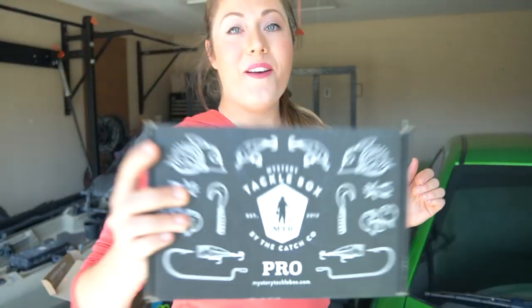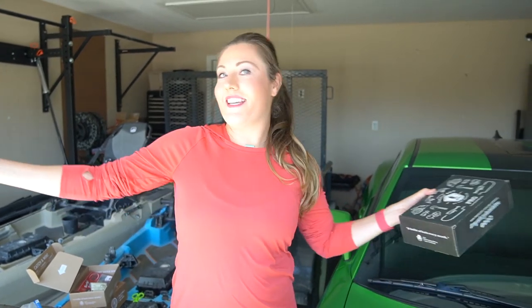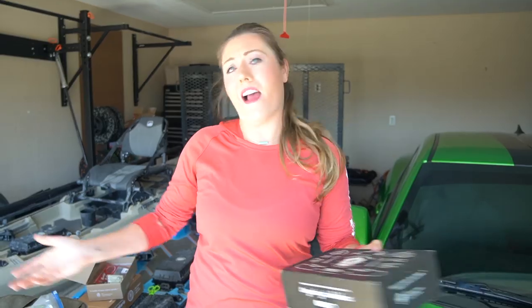Fish on! Fish on. Welcome back to another video. This is Devin coming at you from Casa de Smith — Casa de Smith? I don't know.